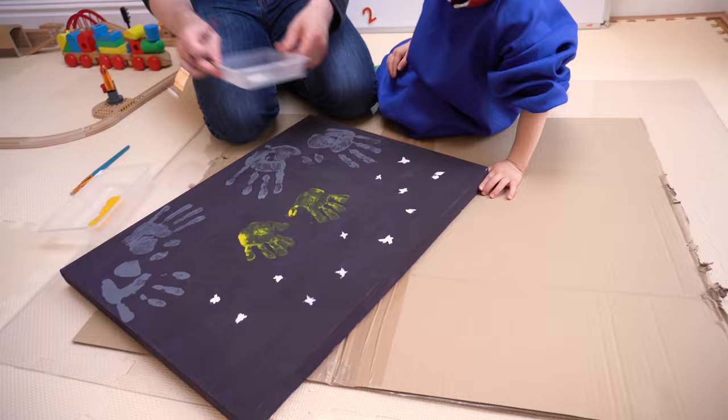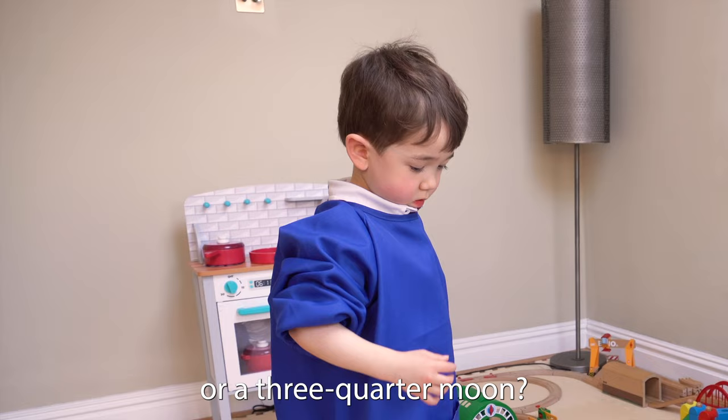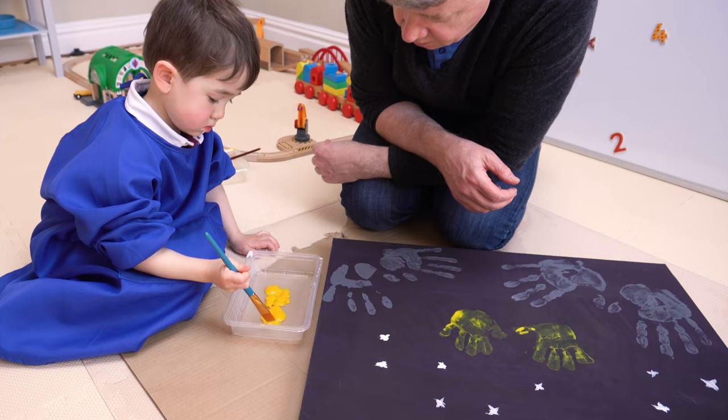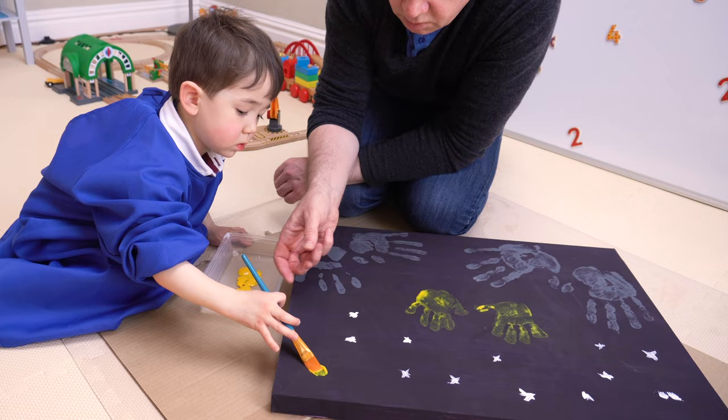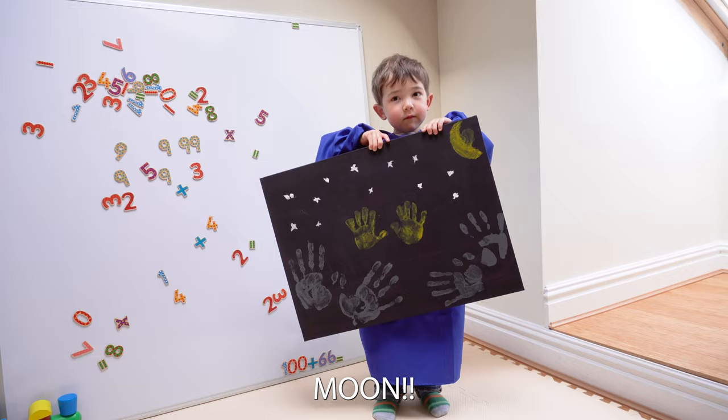Now, let's do a moon. What kind of moon are we going to do — a full moon, a half moon, or a banana moon? Or a three-quarter moon. Three-quarter moon is a tricky one. I think it was three-quarter. I can do one. Pull the brush like this, hold it like a pencil. I'm going to do it like that. What do we call the moon? The moon! Finished!